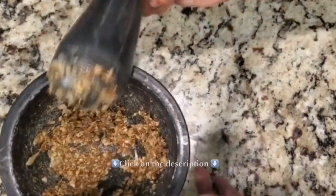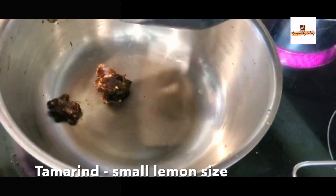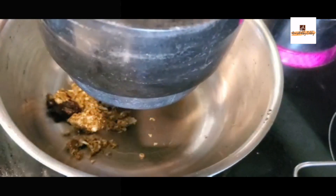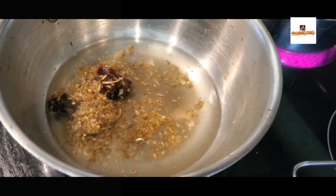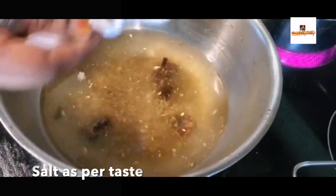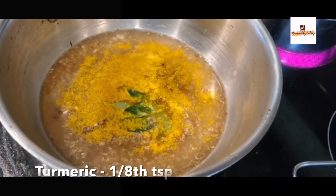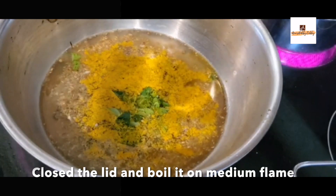Into the pan add all the crushed ingredients as well as one lemon-sized tamarind — make sure it's washed, no need to soak it. Add one and a half to two cups of water, one-quarter teaspoon of turmeric powder, salt as per taste, curry leaves, and coriander. Mix well once, then close the lid and boil in medium flame.